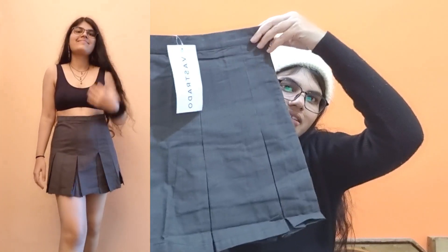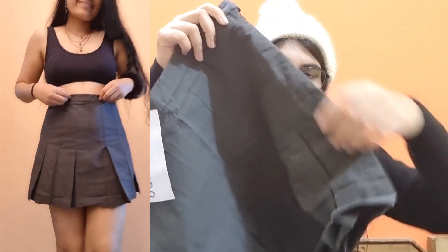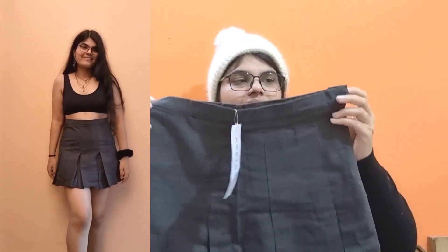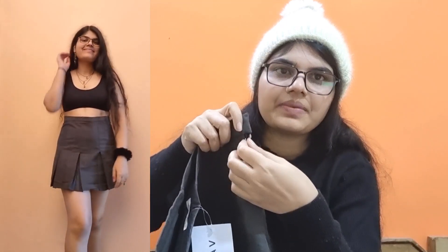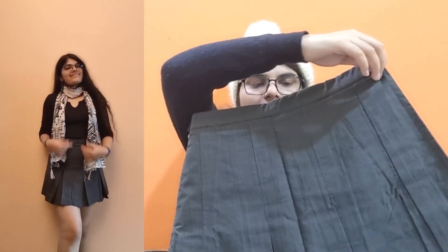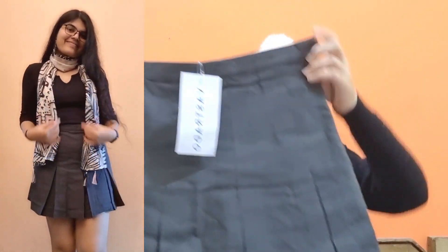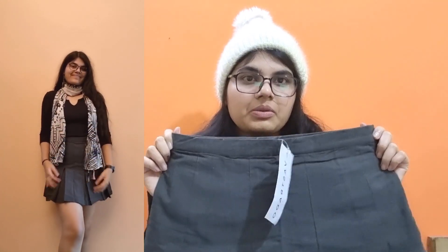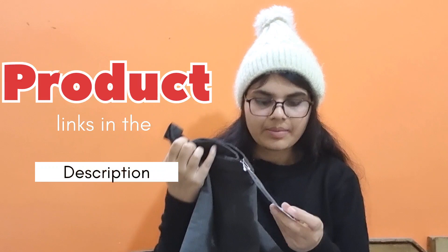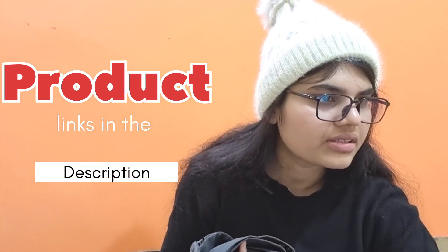The next skirt has a flared pattern with some detailing. It has a button and a chain closure, which I haven't seen on skirts before. It also has pockets! The front and back have the same pattern, so you can wear it either way. The material is cotton and not stretchable at all. The MRP is 899 rupees and I got it for 307 rupees.